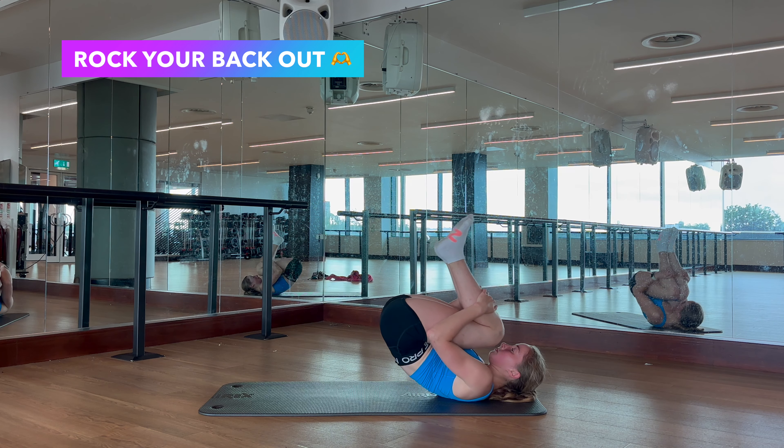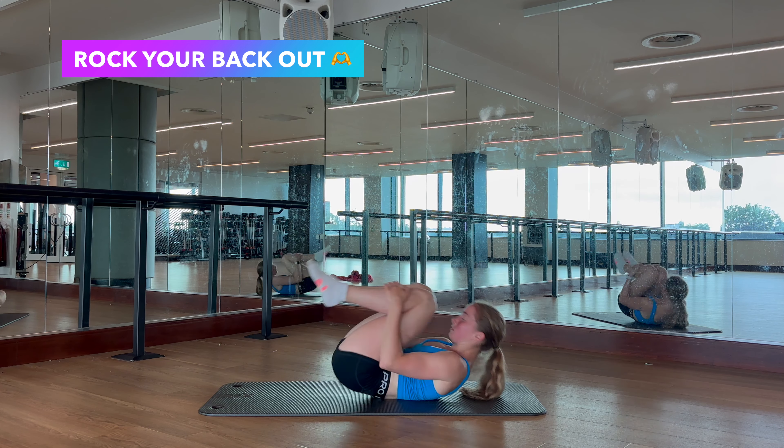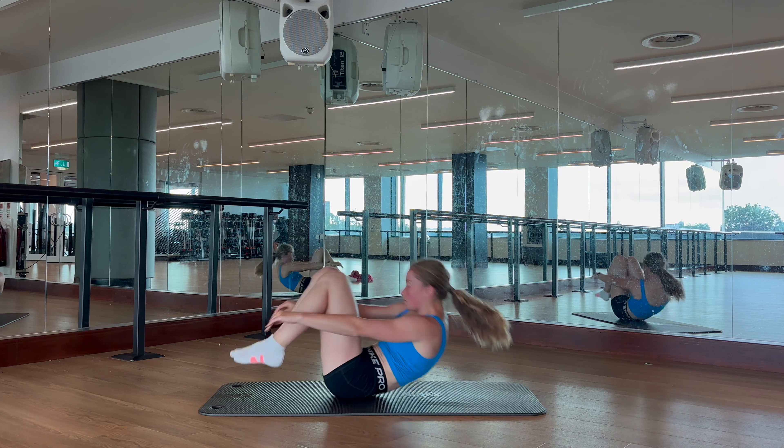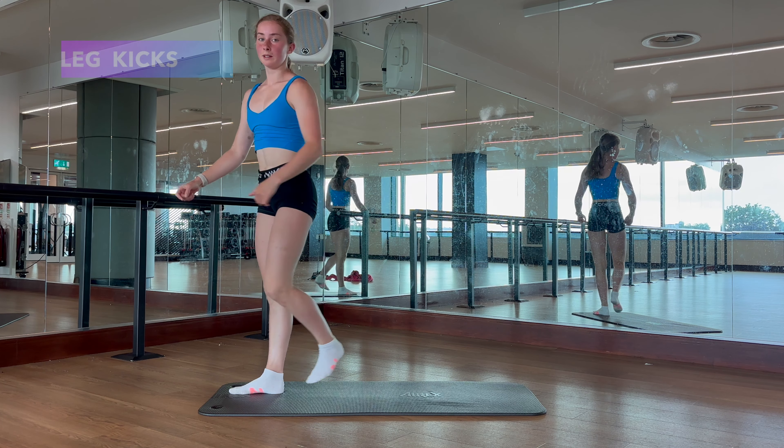Now with your elbows behind your head, try and grab one of your elbows and pull it towards the side of you, just to feel a nice stretch in your triceps. You can also do the same thing on the other side.